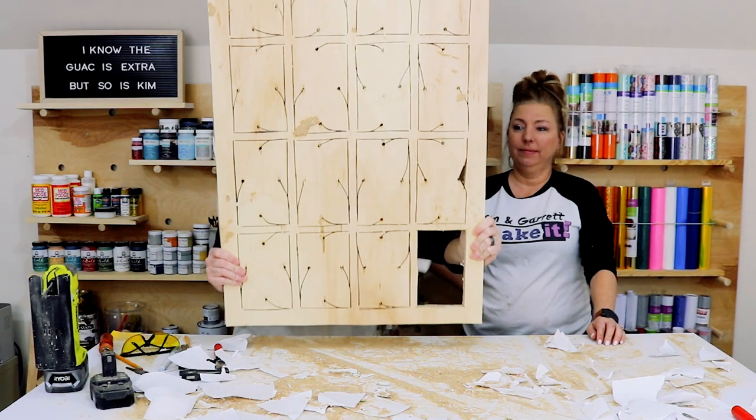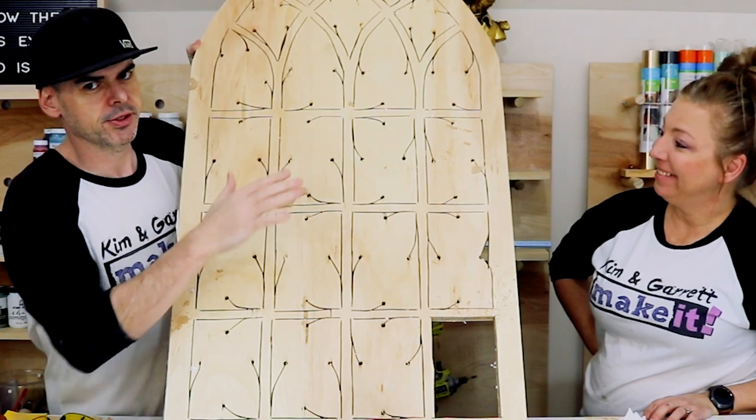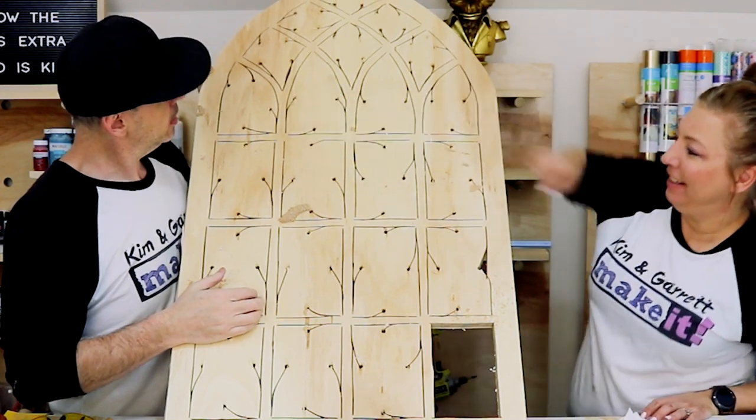We got it all cut out, but I left the corners. We're going to come in with the hand saw to do the corners to make sure I don't overshoot them, and to find any ones that were missed.